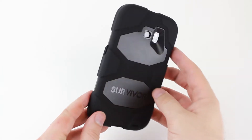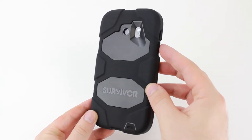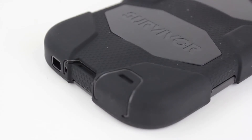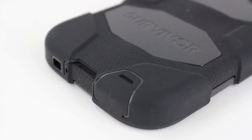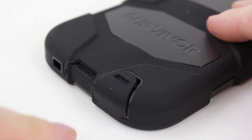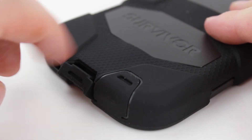Offering fantastic all-round protection for your Samsung Galaxy S6, the Griffin Survivor comes complete with silicon port covers, which keep dust and debris at bay. So all of your ports will be working perfectly as they did on the day that you purchased the phone, for even longer.